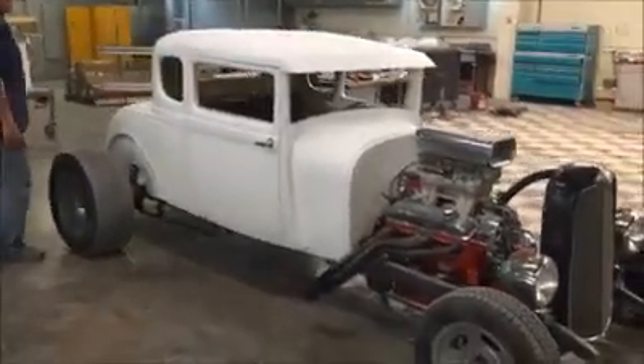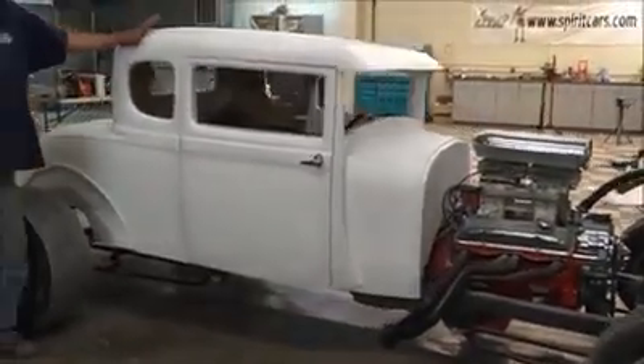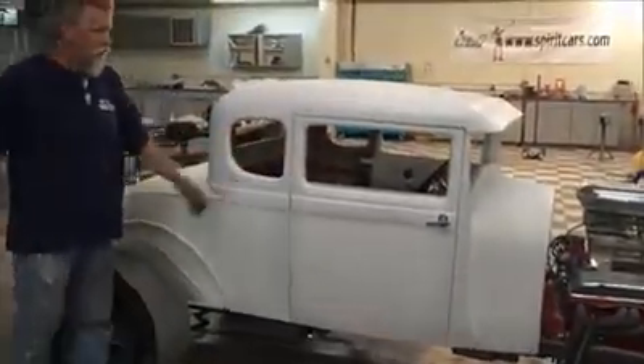The car has been channeled three inches to sit down, and in our Model A it's already got a channel in the top — almost four inches. It comes with the visor, it comes with windows, power windows installed.